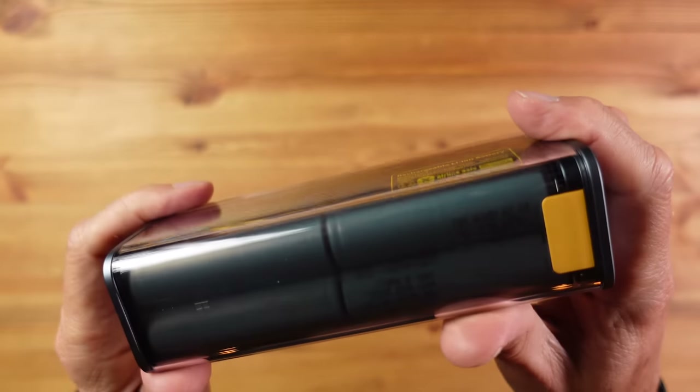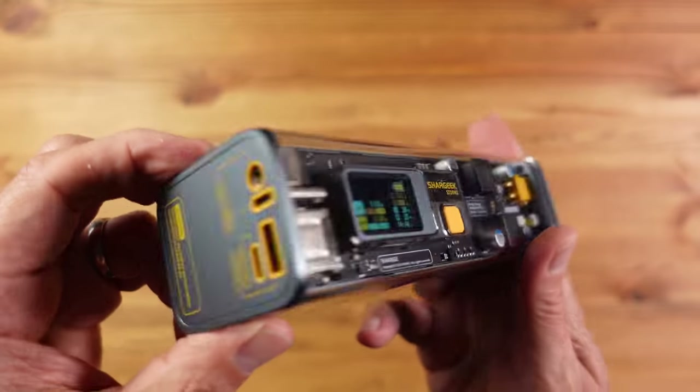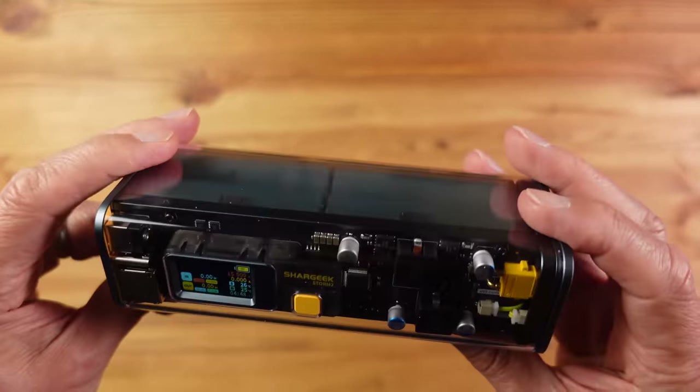The batteries themselves can also be fast charged in around an hour and a half. The power comes from eight quality Samsung lithium-ion batteries providing a combined capacity of 25,600 mAh — just inside the maximum 27,000 mAh you can legally carry on a flight. So if you're looking for the largest power bank for air travel, this would be ideal. It should charge an iPhone around seven times, a MacBook roughly twice, and an iPad around three times give or take.